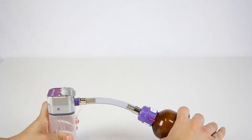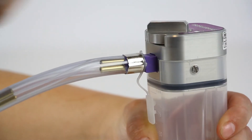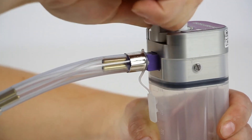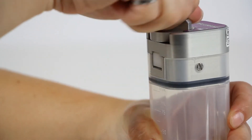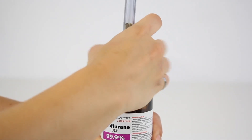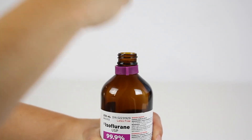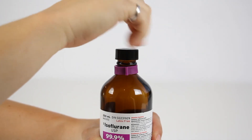Lower the canister and allow any remaining anesthetic to flow into the bottle. Release the gooseneck by turning the knob counterclockwise to loosen the door and withdraw the fitting. Tighten the knob to lock the door. Remove the gooseneck connector from the anesthesia bottle by unscrewing the circular collar on the gooseneck and separating the interlocking connectors. Tightly recap the anesthesia bottle.